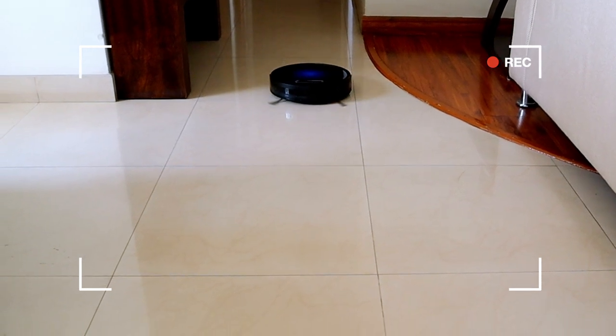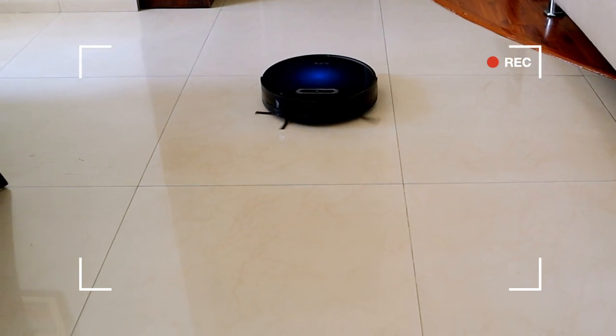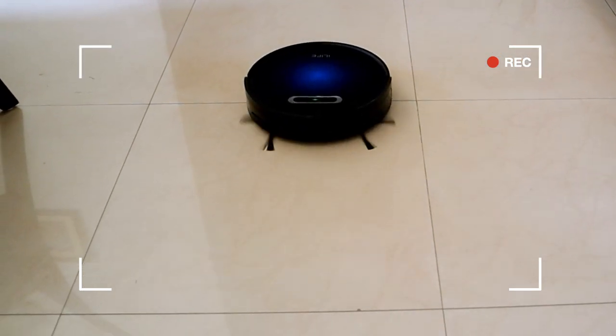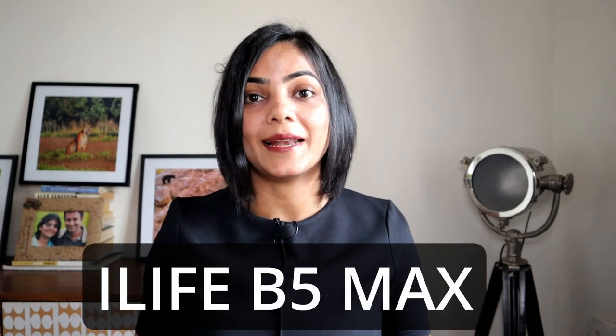I started this channel primarily because I was so excited by a robot vacuum cleaner and wanted to share that with viewers like yourself. The product I started with was the iLife V5S Pro, and life has come full circle — today I'm demoing a product that iLife actually sent to me. Like all sponsored videos I accept, I make sure to cover both the pros as well as improvements of the model so viewers can make an informed choice.